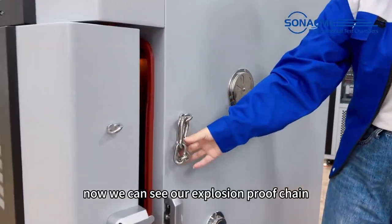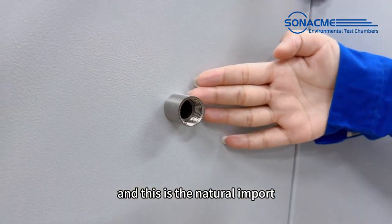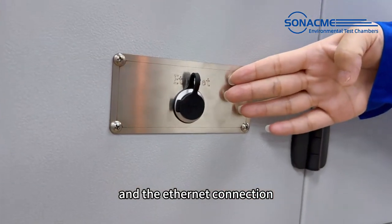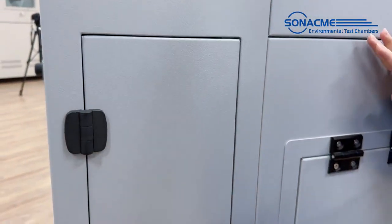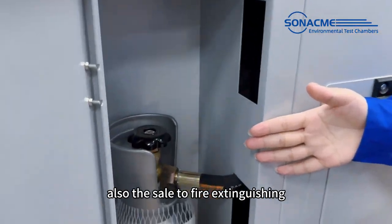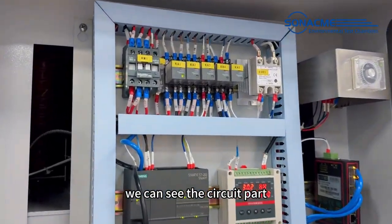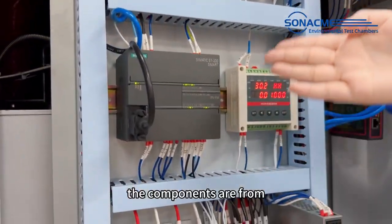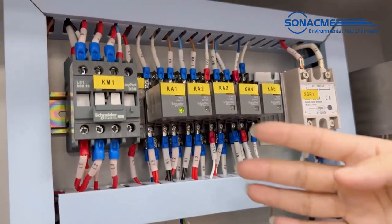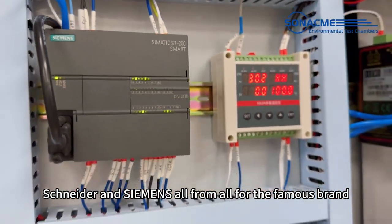Now we can see our explosion-proof chain. This is the nitrogen port and the ethernet connection. Also the CO2 fire extinguishing — we can see the circuit part. The components are from Schneider and Siemens, all from famous brands.